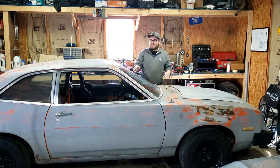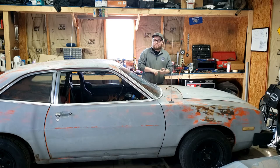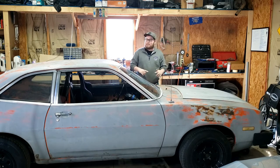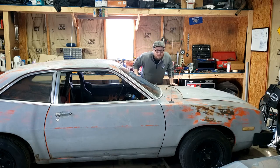There you have it — that was the first drive in pretty much 20 years. I think this thing was parked in 2002. It freaking drove.